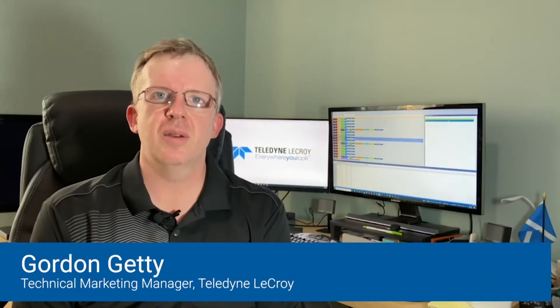Hi. In this demonstration I'm going to show you how the Teledyne LeCroy Summit M5X protocol analyzer and jammer for Gen Z can be used to validate and debug Gen Z based systems. Using a piece of test equipment such as a protocol analyzer or jammer is critical as part of the verification of a device as well as the complete system for two main reasons.